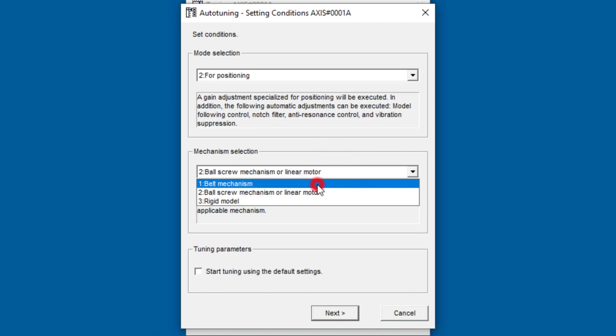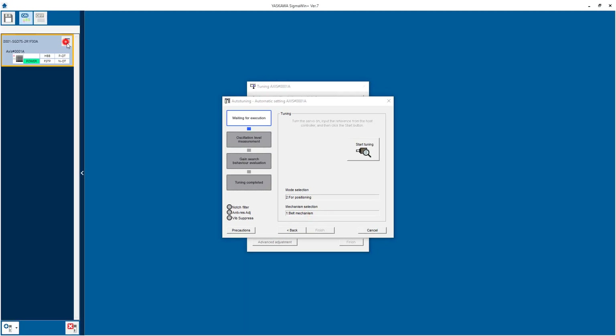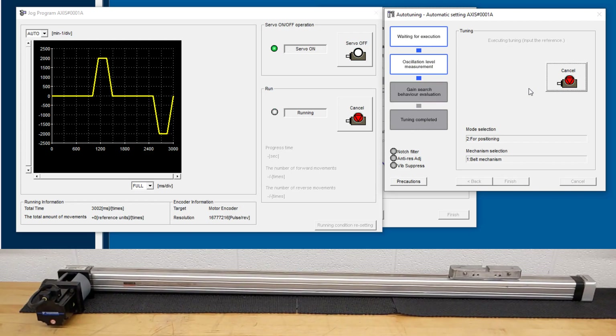This is a belt mechanism, so we'll choose that. Generally we recommend starting tuning using the default tuning parameters. Confirm the inertia ratio before starting. Let's get the move running with program jog, then execute and start tuning. It's looking for oscillation and searching for gains. It looks like it just applied a notch filter and anti-resonance adjustment, and tuning is completed.